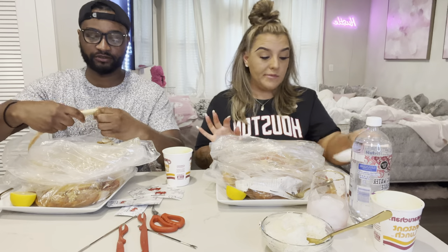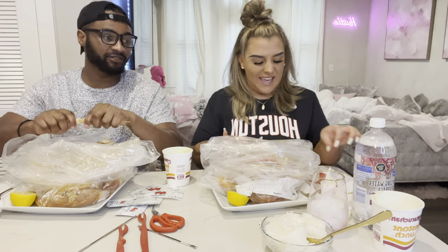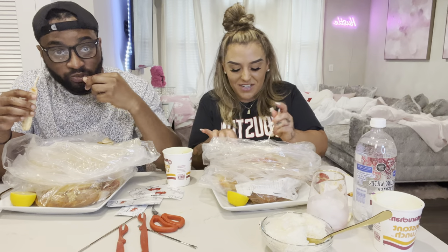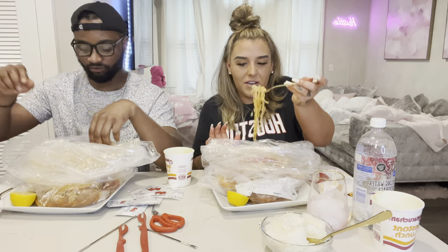I really want to go catch my own crabs and then cook them, but I don't want to kill them — somebody else has got to do that. I just can't do all that. I'll stay with the restaurants. I mean, I'll cook them at home but they've gotta be already dead.